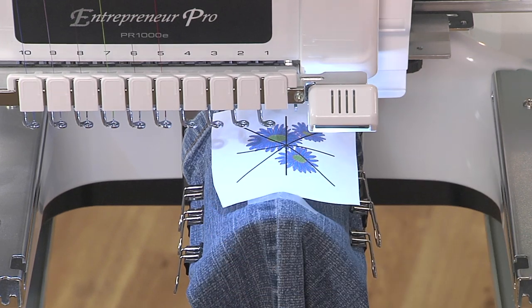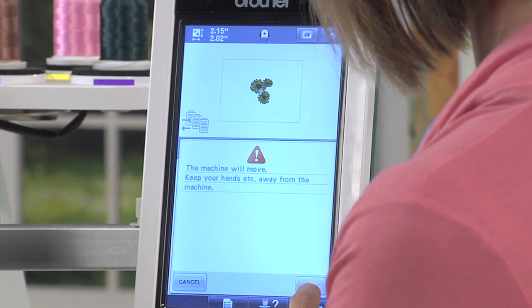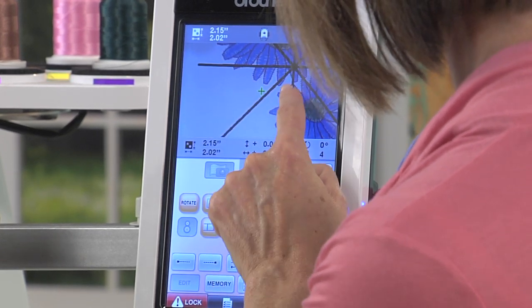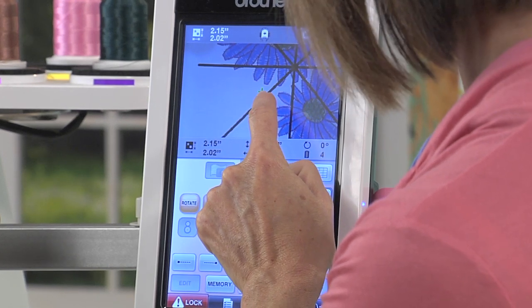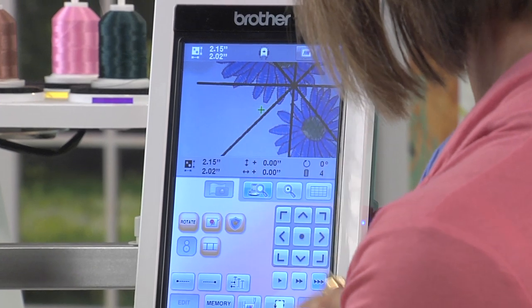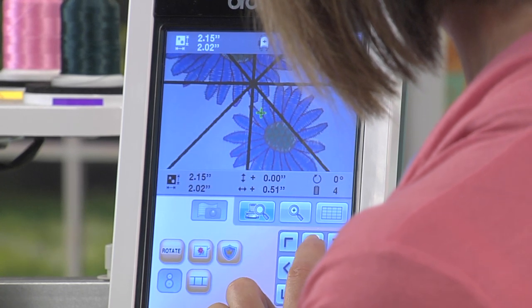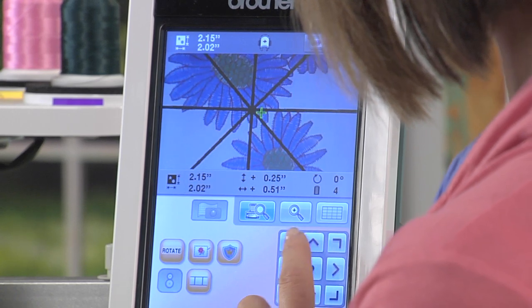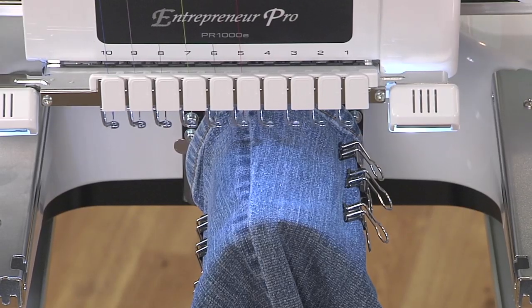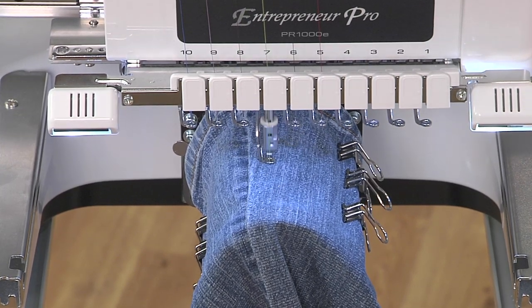This is a wonderful tool that I like to use — it actually has a live camera. I'll press that icon and on the screen there's a green crosshair. I'm going to line that up with the crosshair on my template just by using the jog keys. It moves right up there.